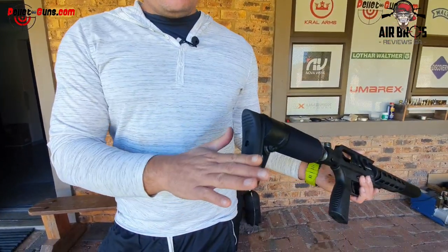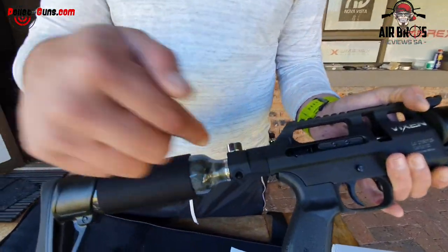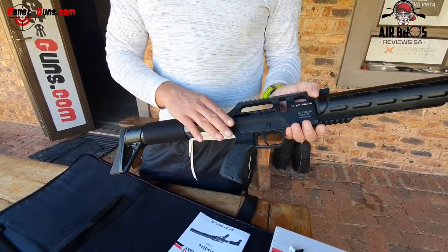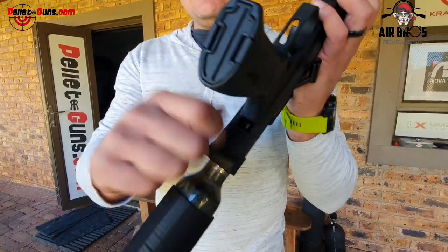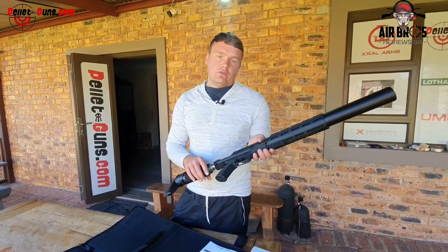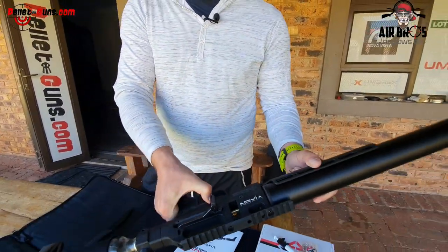Looking at the fore-end stock at the back, you can see it's got a rubber butt pad and you can move it up and down, not left and right. There's your fill hole where you can put in your fill probe. Here's your gauge. What's nice about this air gun is you can adjust your speeds up and down as you wish - like the same on the Vixen Short. You just put in your Allen key and one way it decreases, the other way it increases. The safety is right here by your fingers, so you'll be able to use it very easily.